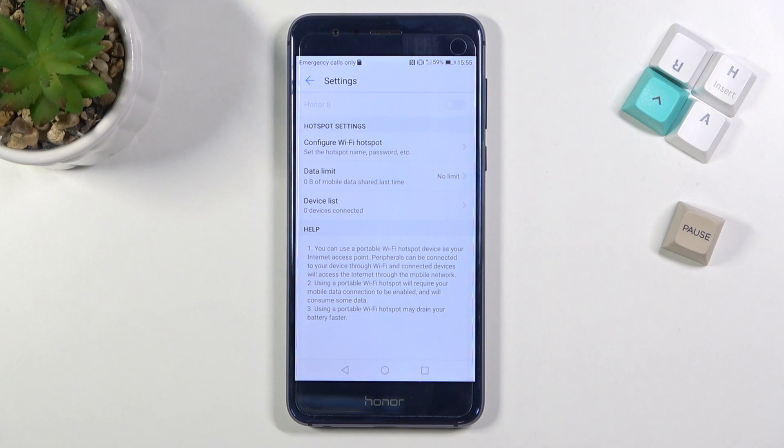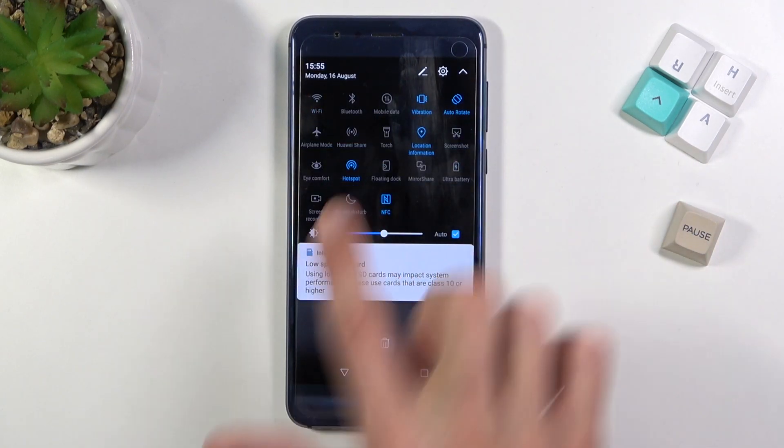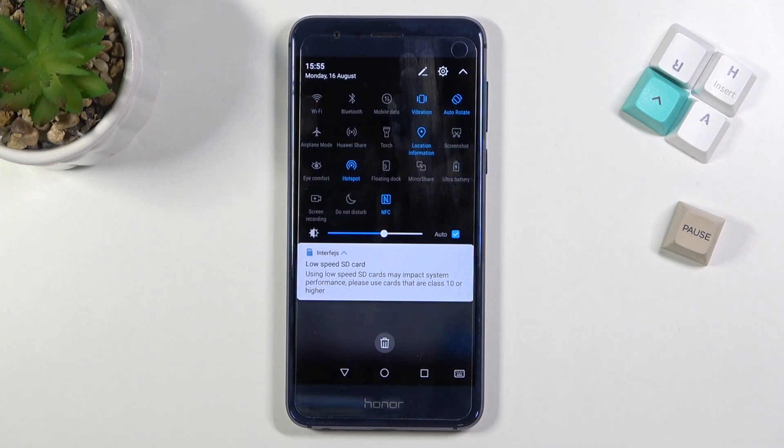So you can simply toggle it on from here. As you can see, right now it's on — you can also toggle it off and on from here as well. But right now it's on, so if I tap on it again, that will turn it off.